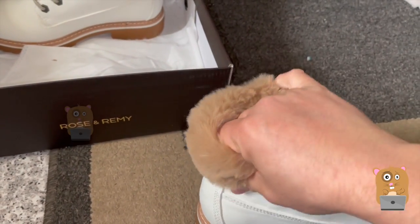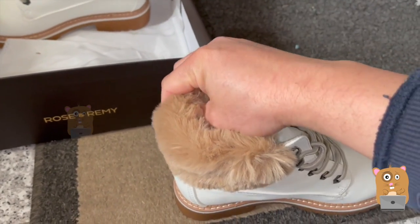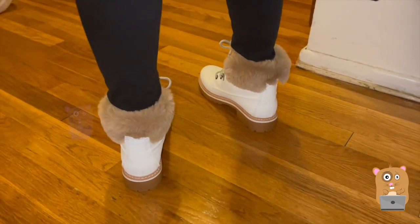On top over here, this little fluffiness — it's fur, and there's a little cotton padding underneath it. I'm not sure if it's actually leather. It was just advertised to be water resistant.